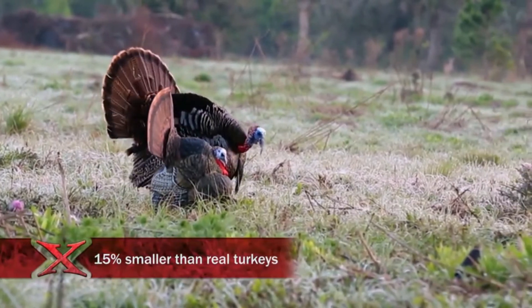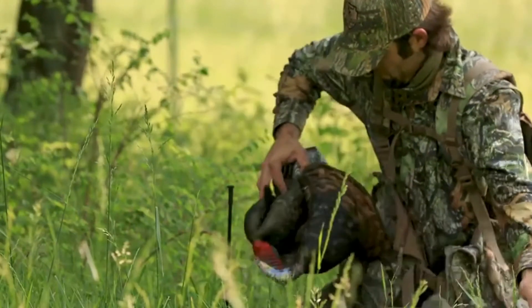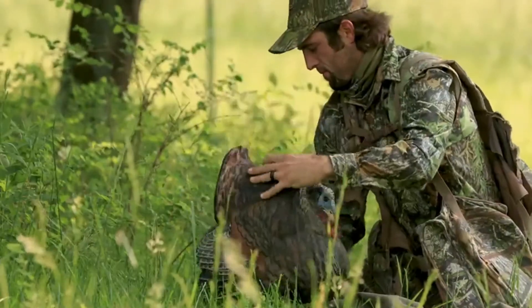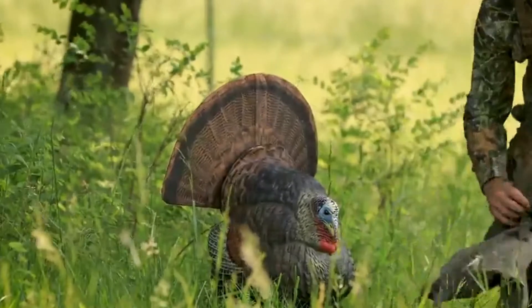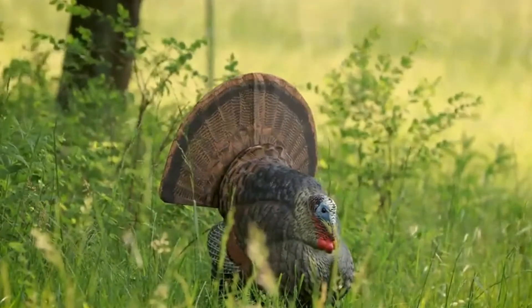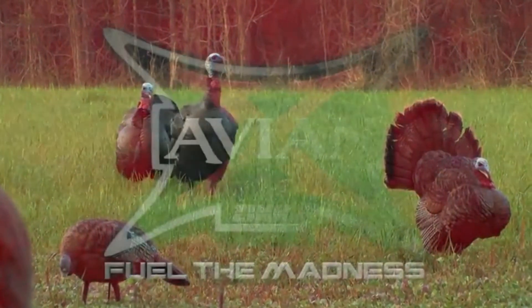The LCD strutter is 15% smaller than a real turkey, so it's light and easy to pack in the field. The carry bag and collapsible stake also make field movements easier so you're ready for any turkey hunting scenario. You'll be ready with the Avian X LCD strutter, but you can bet that longbeards won't be ready for you.